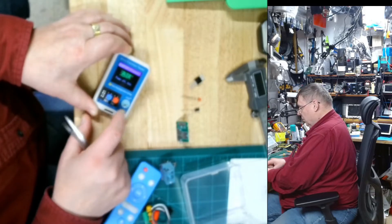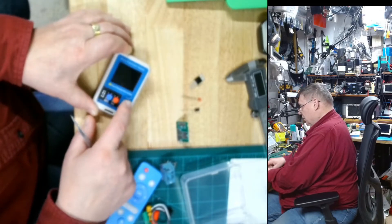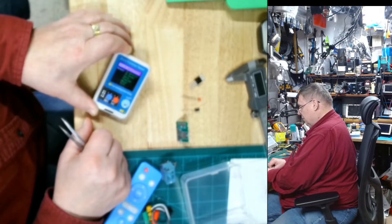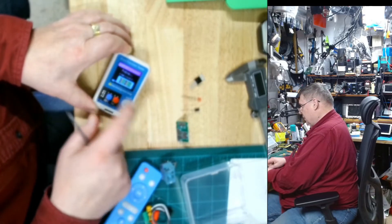A long hold and then release shuts it off. Now it's in normal mode and it comes up with this menu where you can go to exit. Now it's going to be in test mode.